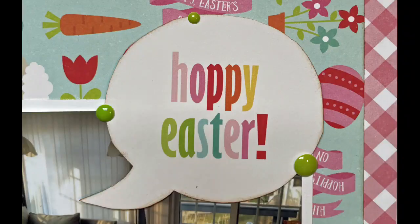Alright everybody, here is the still shot and a couple of detail shots. Hope you're all well and I'll be back with another layout soon. Bye everybody!